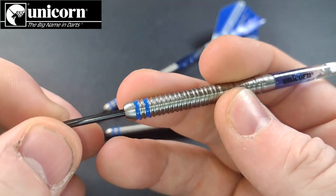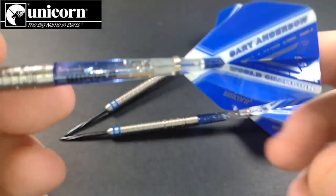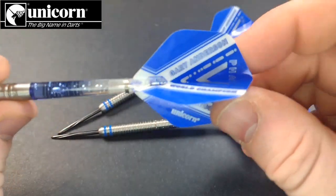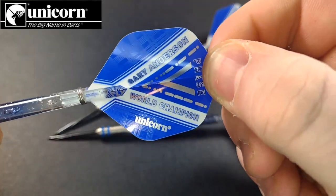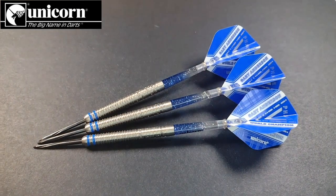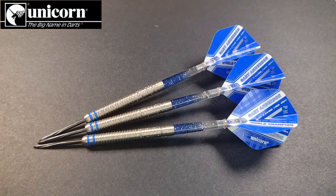We also have the Unicorn Volute points at 28 millimeters. When these hit the board, when you twist them out there is no visible damage — it doesn't pull any of the sisal out. They come equipped with the Gripper 4 Unicorn Element stems, really nice blue and clear — I quite like them myself. The Gary Anderson Phase Five AR2 flights are just a slightly different shape of standard. In terms of weight, these ones are 23 gram; you can also pick them up in 21, 22, 24, and 25 gram in steel tip, and 18 or 20 gram in soft tip.